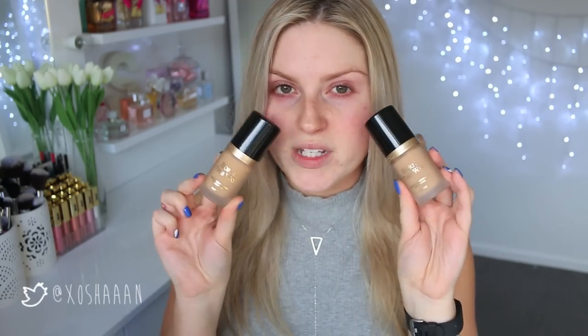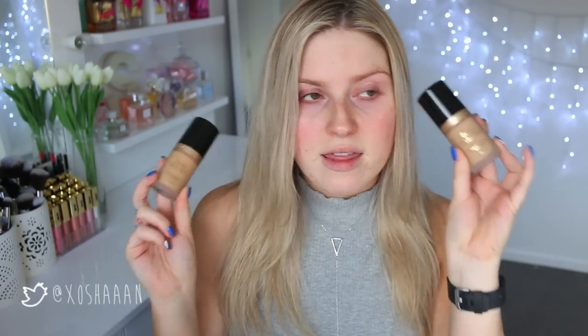Hey everyone, so today I'm doing a first impression and this might be one of my most requested videos to date. It is to do a first impression on the Born This Way foundation by Too Faced. I have heard the best things about this foundation, so I am itching to try it.